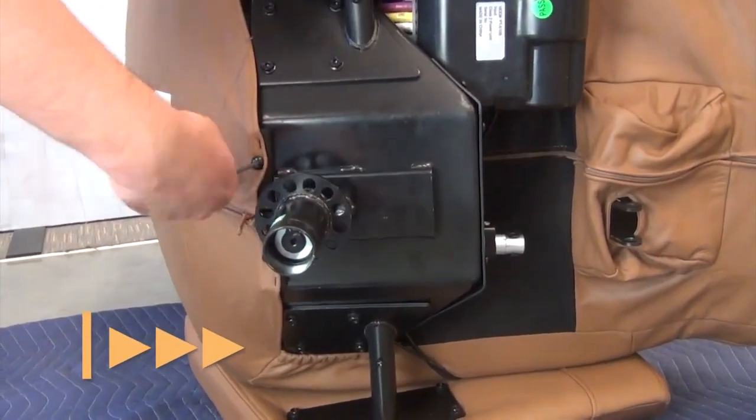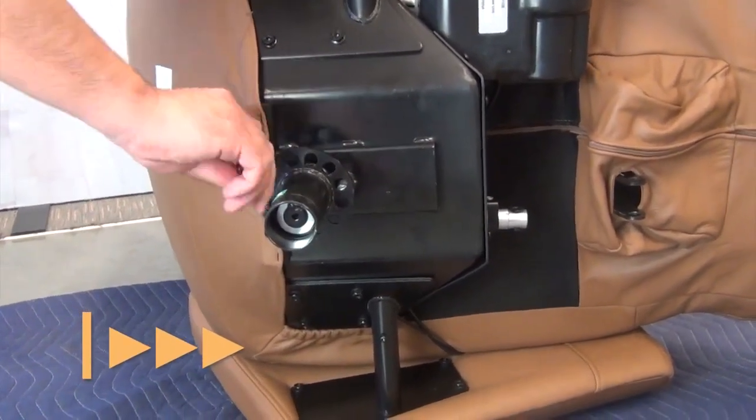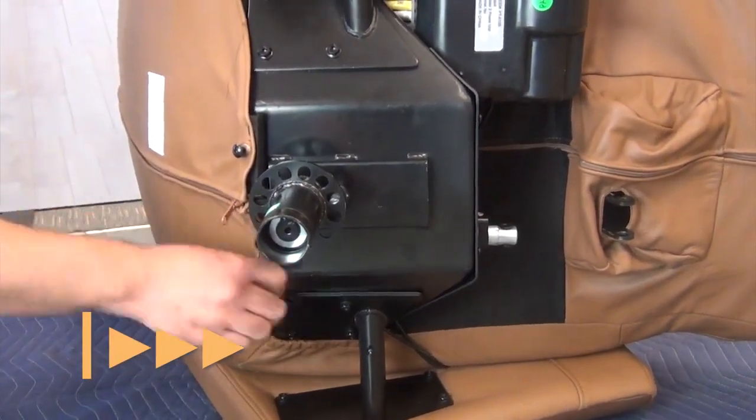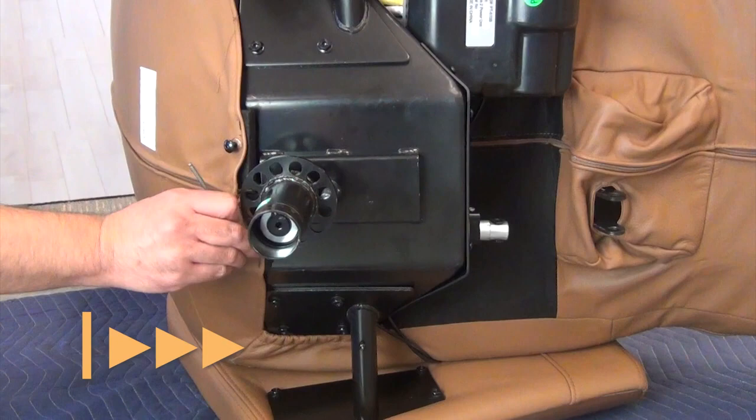Now, use a 4mm Allen wrench to loosen the two screws that secure the bottom of the backrest upholstery to the chair. Be sure to loosen the screws enough to detach the upholstery from the chair frame.